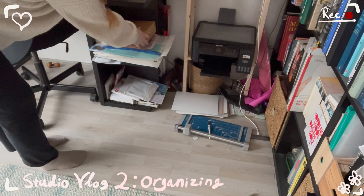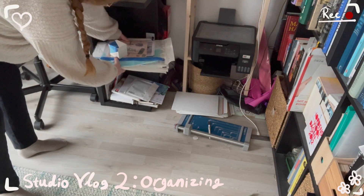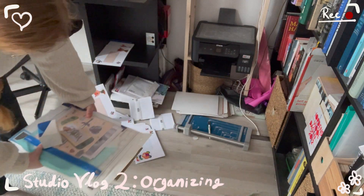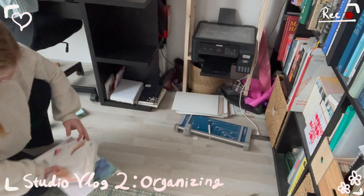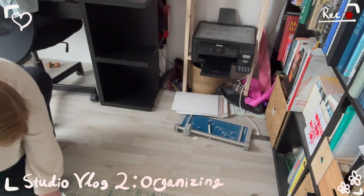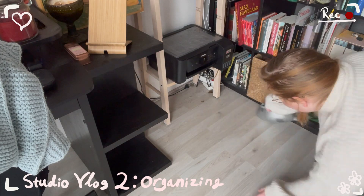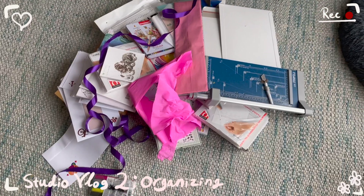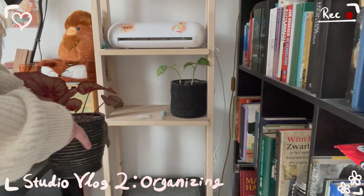The first step is to remove all of this mess, and of course I fail immediately, because as you can see, I basically throw everything on the floor. So let's clean that up. A quick vacuum never hurt anybody. And here's the pile that we'll be organizing. Bye bye, my beloved plant friends.